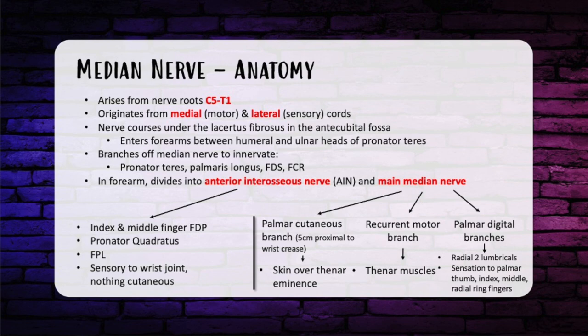The main median nerve continues and gives off the palmar cutaneous branch about 5 centimeters proximal to the wrist crease, just radial to the palmaris longus tendon, innervating the skin over the thenar eminence. This helps distinguish carpal tunnel syndrome from more proximal nerve damage. The next branch is the recurrent motor branch, innervating the thenar muscles: abductor pollicis brevis, the superficial aspect of the flexor pollicis brevis, and the opponens pollicis. The terminal branch is the palmar digital branch, innervating the radial two lumbricals and sensation over the palmar thumb, index, middle, and radial side of the ring finger.